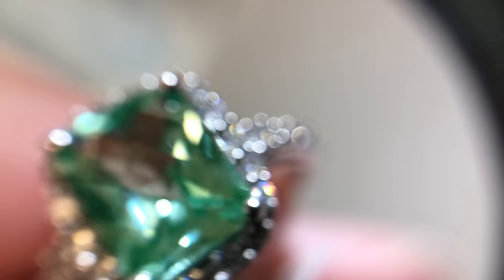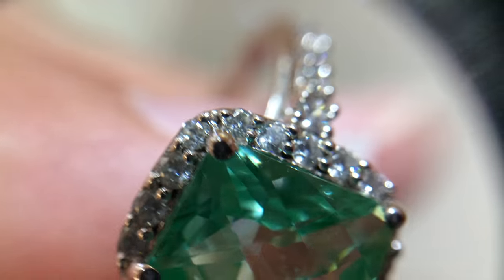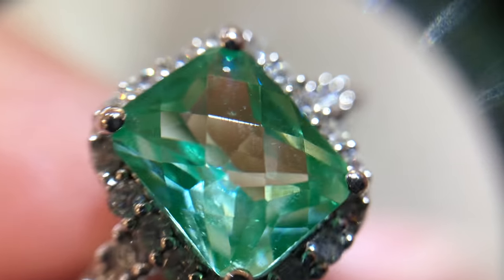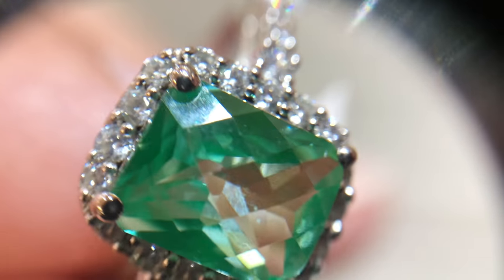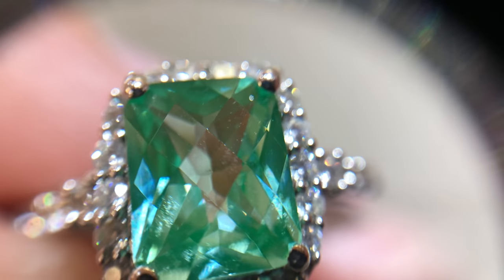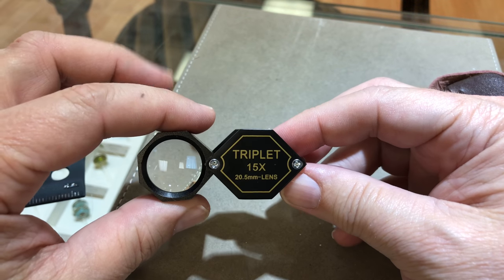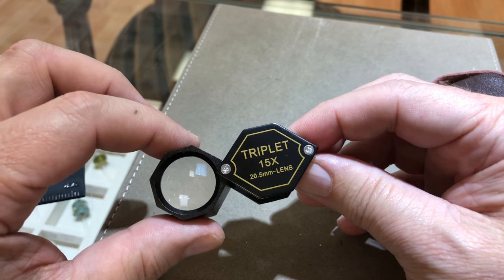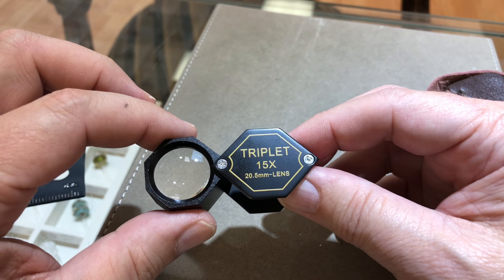If 30 power was too much for you, we've got a 15 power, 21 millimeter, fully corrected loop. Right now we're looking through the iPhone, through the loop, and into the ring. It's fully corrected, achromatic, and you have a really wide area view.